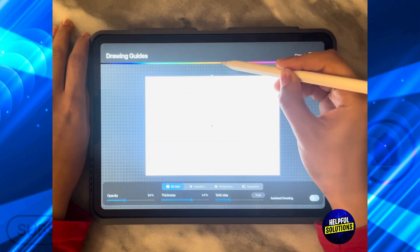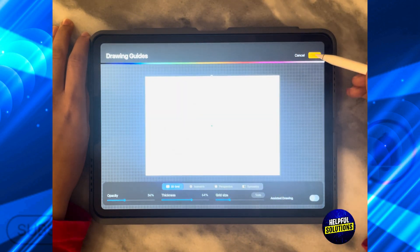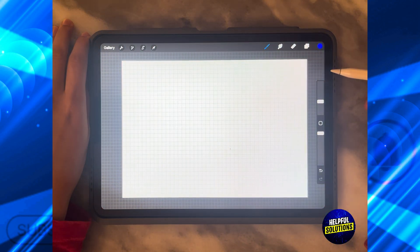From here I can also choose the color of my grid. So let's say I want it blue, and then I'm going to click Done.